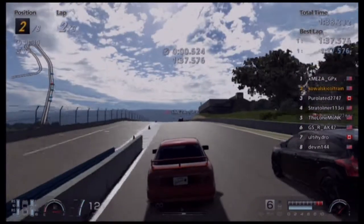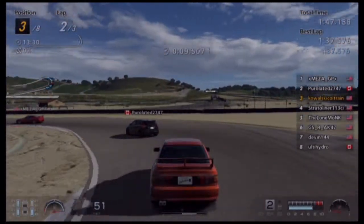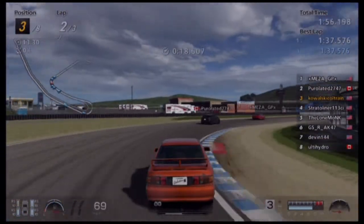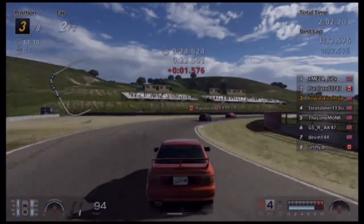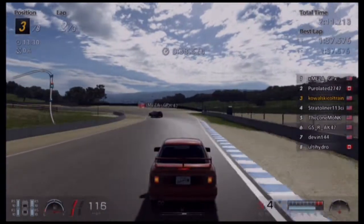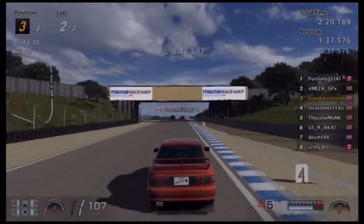I think I should harden up my suspension a bit more. Man, that guy's got a front-wheel drive car handling really good. See, that's what I'm talking about — it's so loose that it gets tight because it just wants to slide.